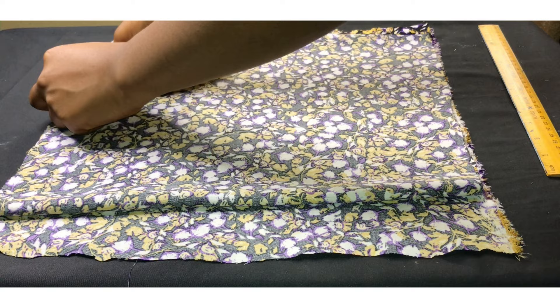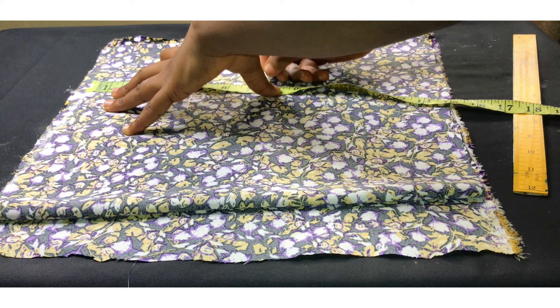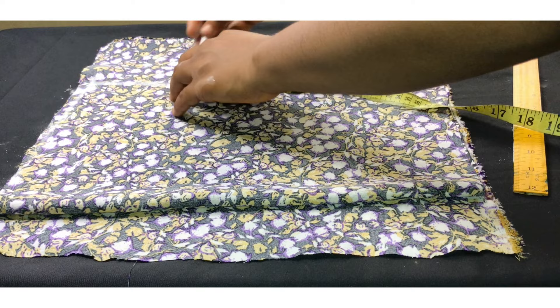16 inches divided by two gives me 8 inches. I'm going to come down by one inch, then roll a straight line from that one inch. I'll be marking down my armhole line. The measurement for my armhole is 16 inches divided by two, which gives me 8 inches. I'm drawing a straight line down as my armhole line.